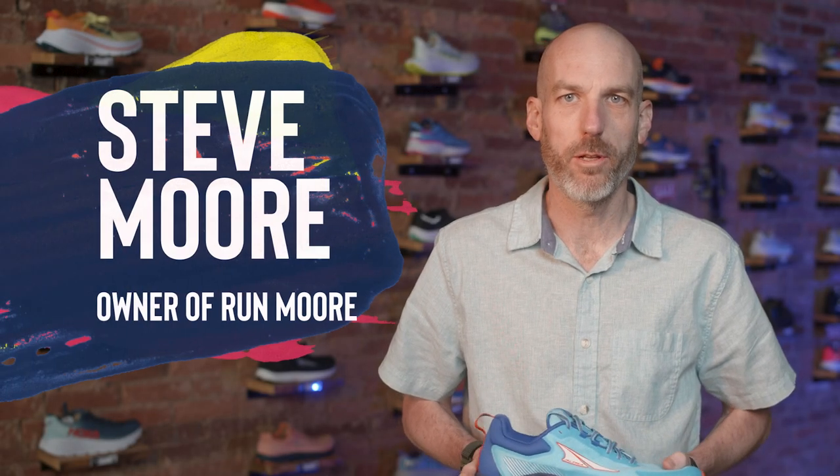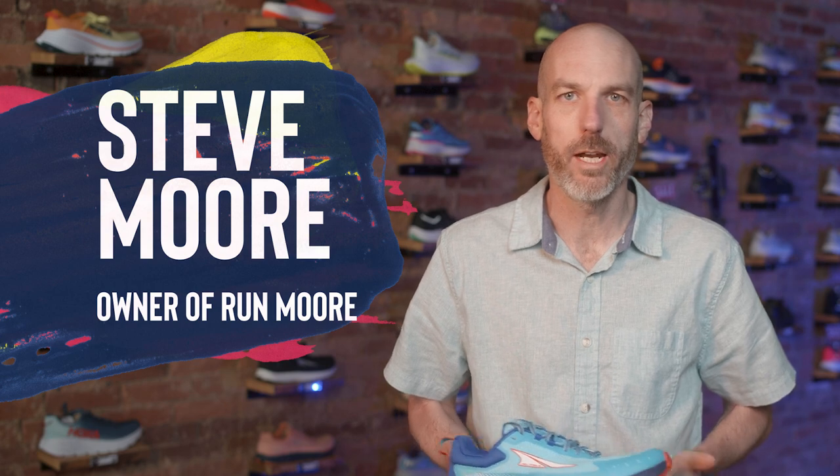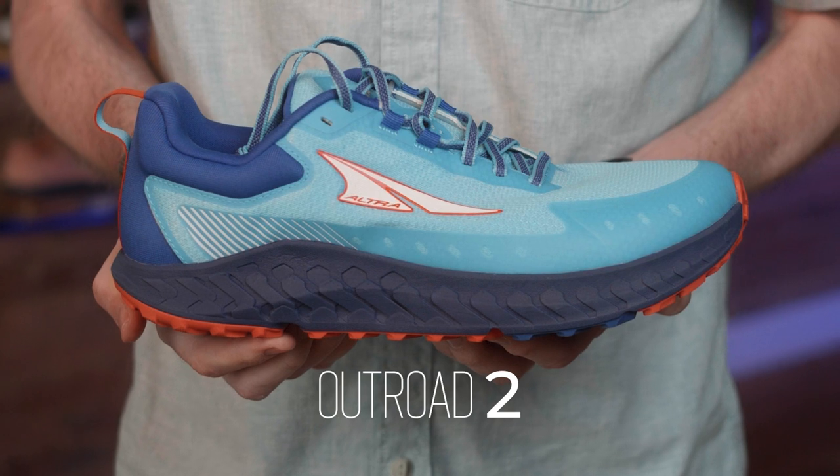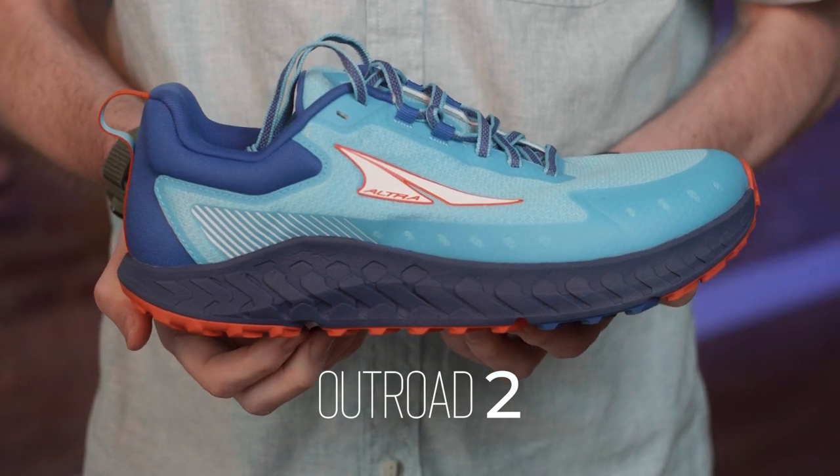Hey everybody, this is Steve Moore, owner of Runmore, this fabulous brick-and-mortar running shop located in Westminster, Maryland. Today, we'll be talking about the exciting new Ultra Outroad 2.